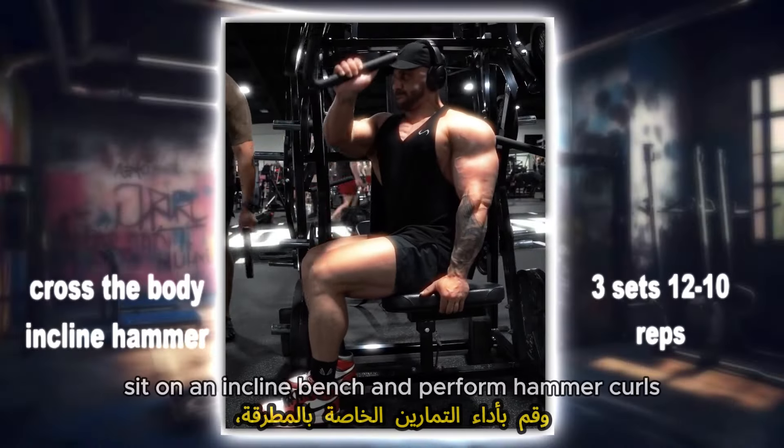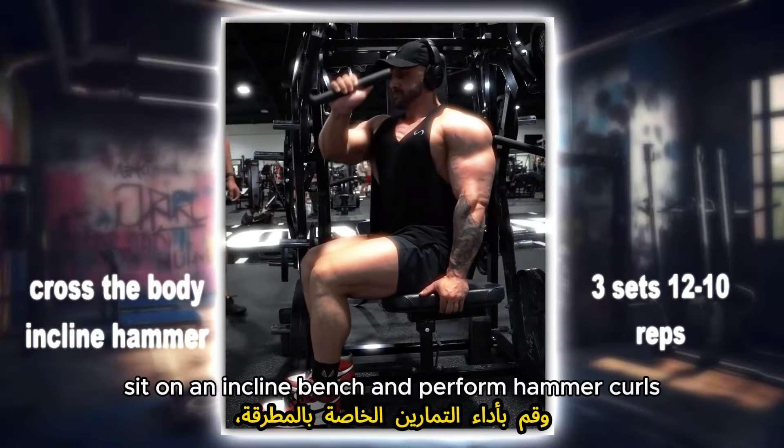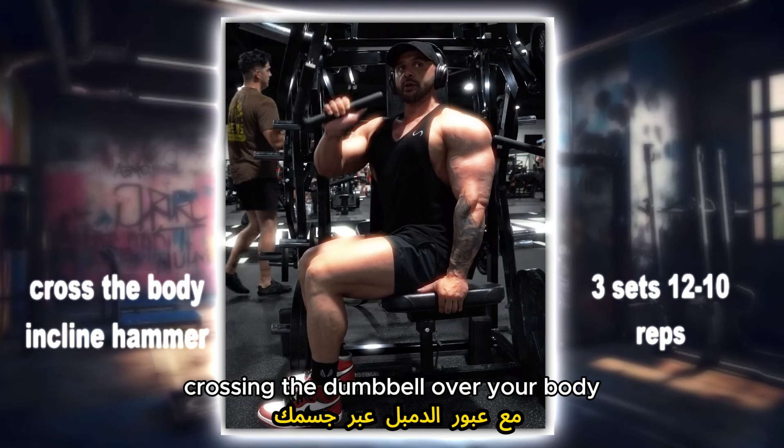Cross the body incline hammer: sit on an incline bench and perform hammer curls, crossing the dumbbell over your body with each repetition.